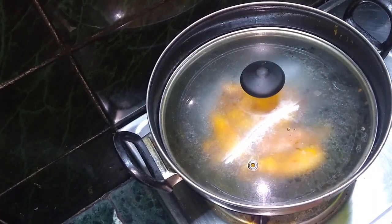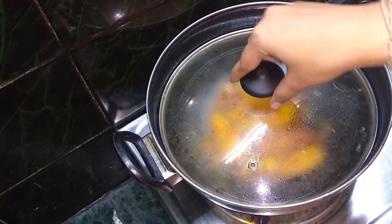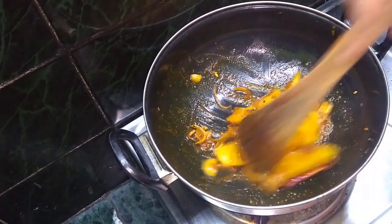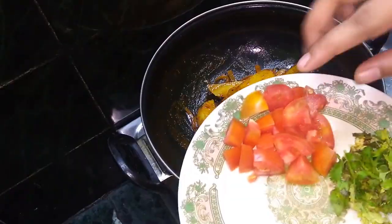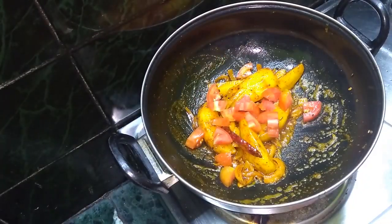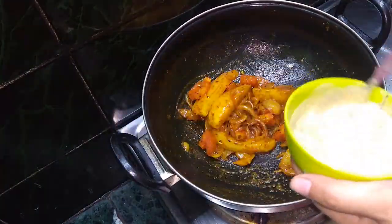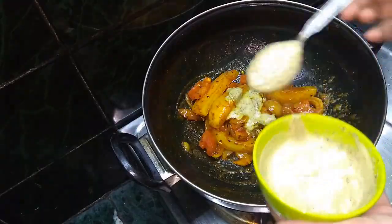I will make the bread and mix them in 15 minutes. I will add tomatoes and mix them in 3 minutes, and then we add mustard paste.